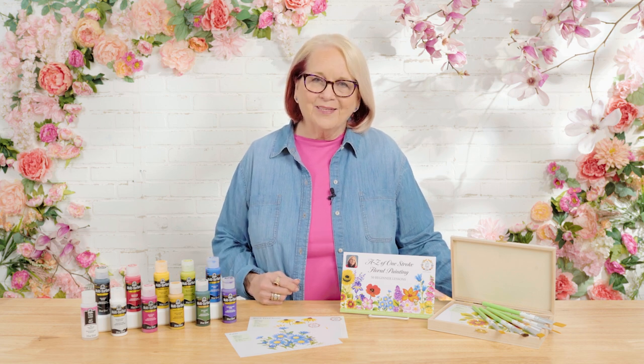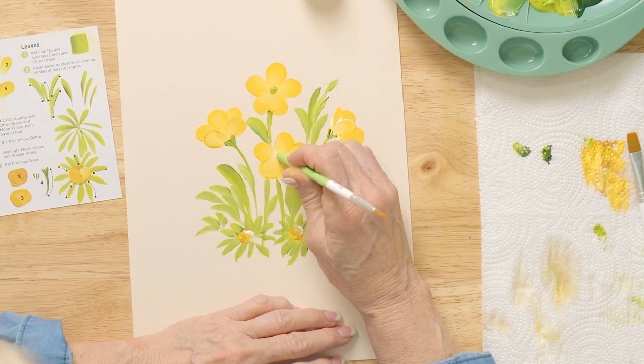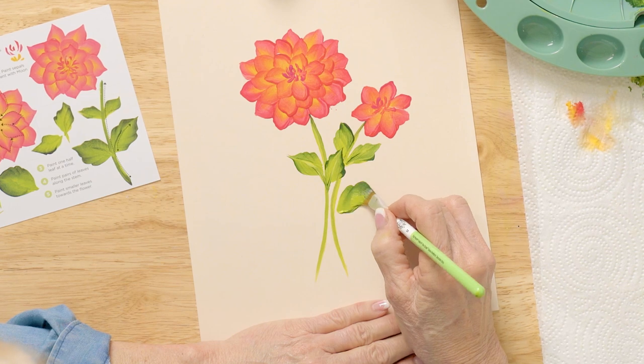I had so much fun today sharing how easy it is to paint these flowers — they turned out gorgeous. Remember, practicing on the Reusable Teaching Guides right over my strokes gives you so much painting confidence. Thank you for joining me here in the studio. We just learned one more of the flowers from the A to Z One Stroke Floral Painting sets. I would love for you to take pictures and share them on our Let's Paint with Plaid Facebook group by hashtagging Let's Paint Challenge. Come on everybody, let's paint!